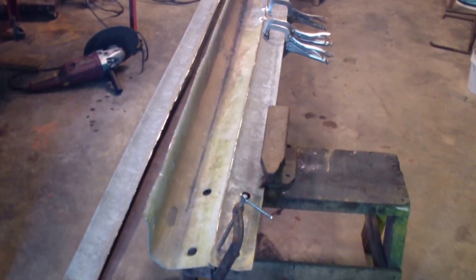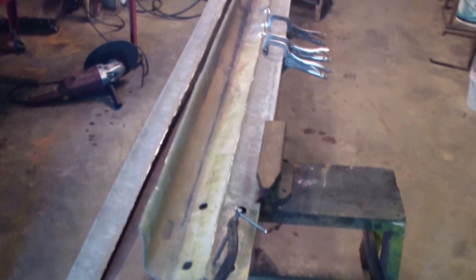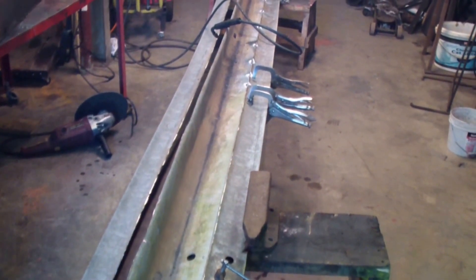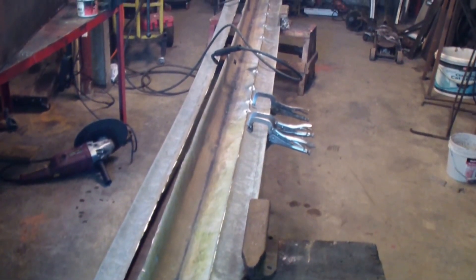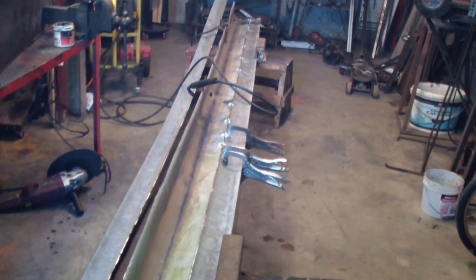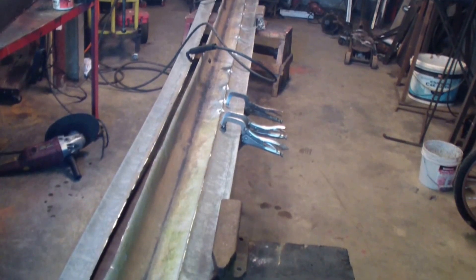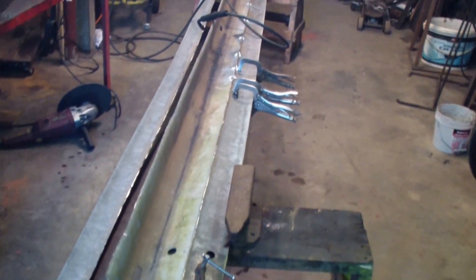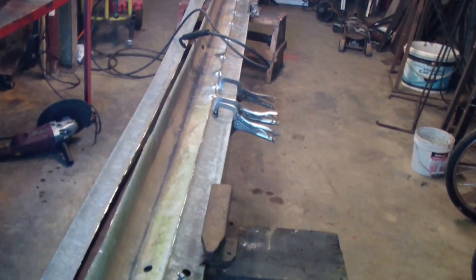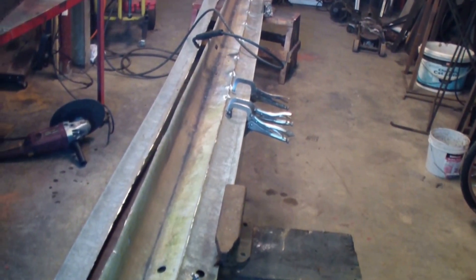I'm making another conveyor belt. The other one I made was belt-driven and the belt just didn't hold up because I didn't have a regular belt material and I was never really satisfied with it. It worked but it just wasn't good for what I wanted — it wouldn't move very much dirt at one time, and I'm hoping this is going to be a better setup.